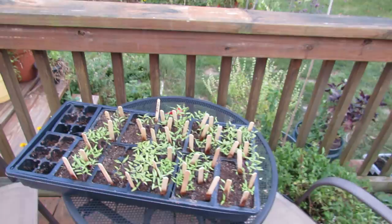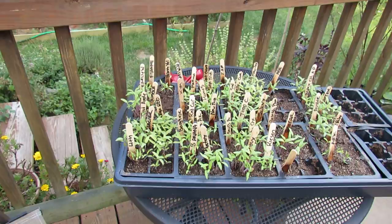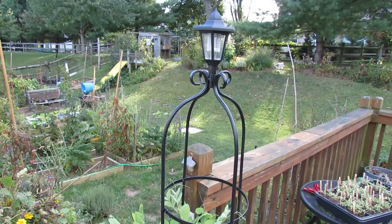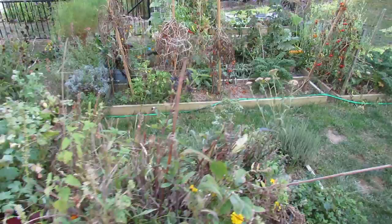Over here you can see a lot of tomatoes that have germinated. These are not for planting — this is actually for the seeds that I'm selling. This is just one way I'm showing that the seeds actually germinate. Over here is another container of peas and a little fancy trellis that I bought for ten bucks on sale at Big Lots — about fifty percent off. It's a solar light, but I thought that would be a great way to grow the peas for my fall crop.